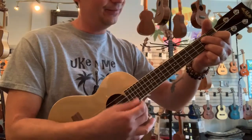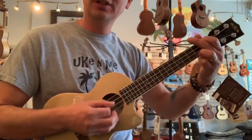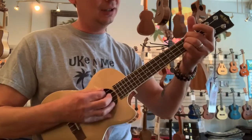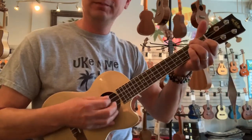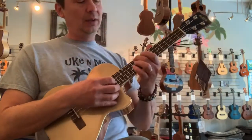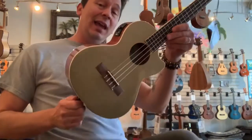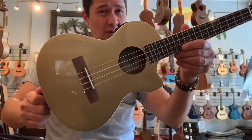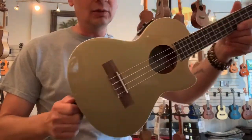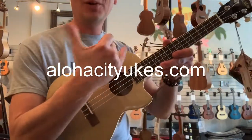It plays great and it's got a nice mellow warm tone to it. It comes with a Kala padded carrying bag and a strap. There's only a couple hundred of them that they made, so it's a limited run — check them out at alohacityukes.com.